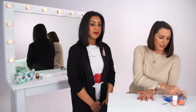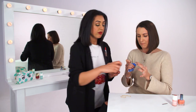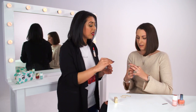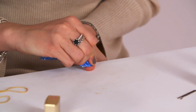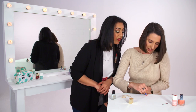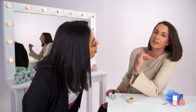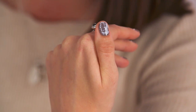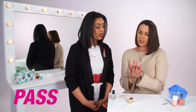The third Pinterest hack we're going to try is creating a marble effect with a plastic bag. So I think we scrumple the bag up — the more lines the better. Press it on. It does create a nice marble effect — I definitely think that works. I think it looks really nice, that's definitely a yes. Two passes and one fail.